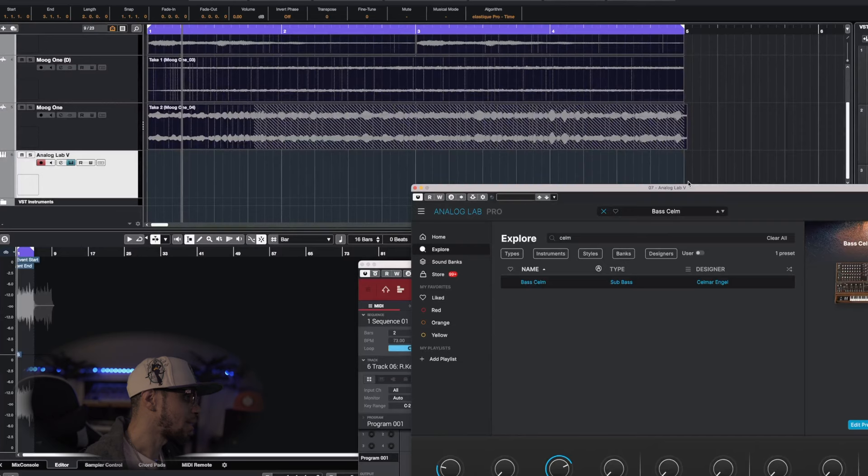We definitely need to throw in some nice bass. One of my favorite bass sounds is in Analog Lab 5 and it's called the Bass Kiln — super smooth sound, has that kind of filtered sound to it. We're just going to go ahead and lay this down over top and let's wake this track up.